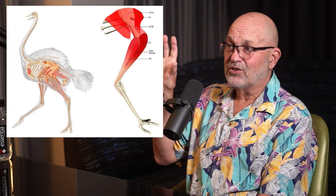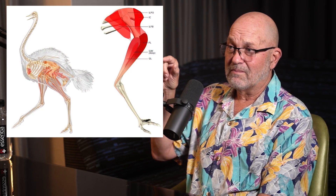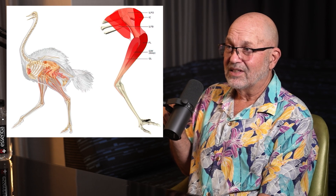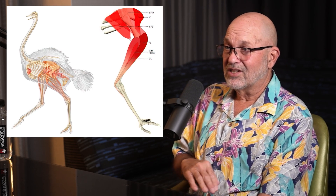Do ostriches have a lot of musculature on the legs? Most of it's up in the feathers, but there's a huge amount going on in the feathers, including a knee joint — the knee joint's way up there. The thing that's halfway down the leg that looks like a backwards knee is actually the ankle. The thing on the ground, which looks like the foot, is actually the toes — it's an extended toe. Fascinating. But the basic morphology is the same in all these animals.